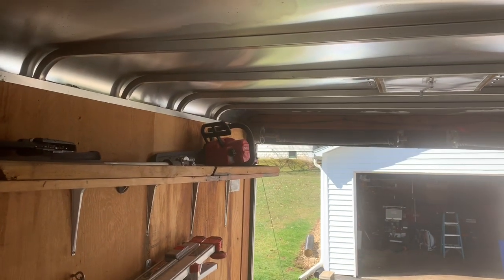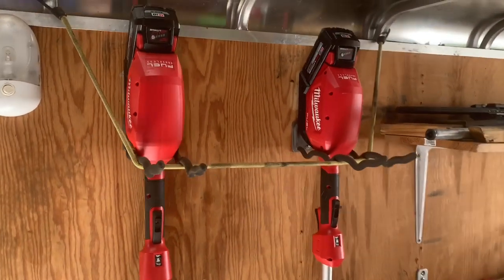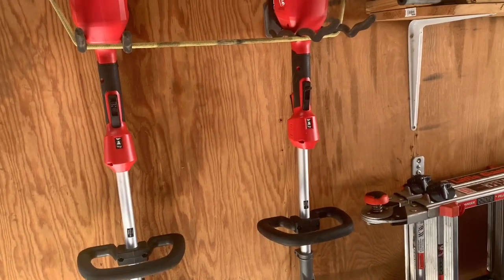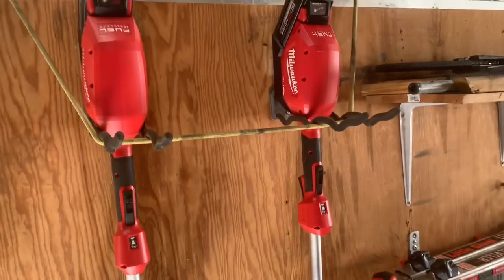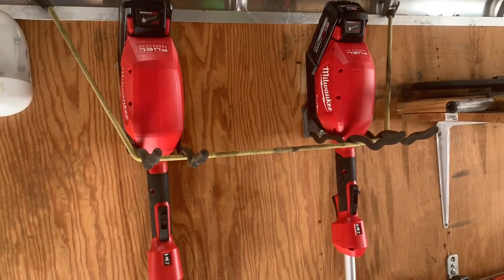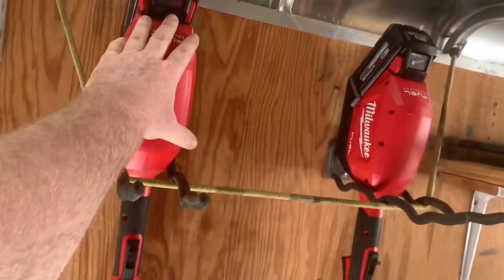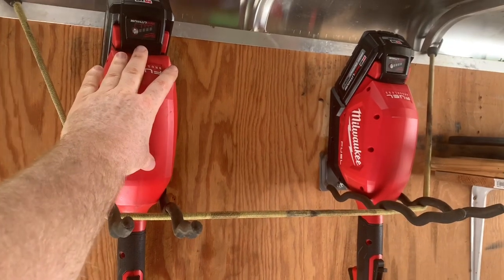So this is new to me this year — this is the Milwaukee Fuel trimmer line. I played around with it a little bit last year, did a couple yards with it. I think it's going to work out, but I'm not sure. So my plan: these are 8 amp hour batteries. I got these off Amazon — I got three or four of these.